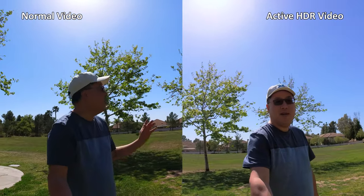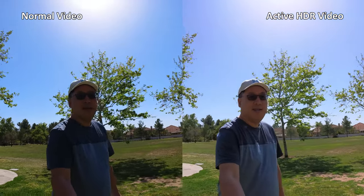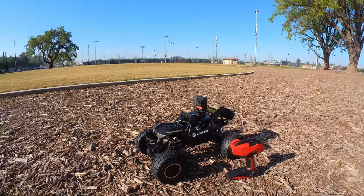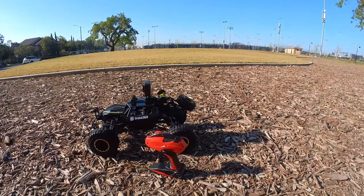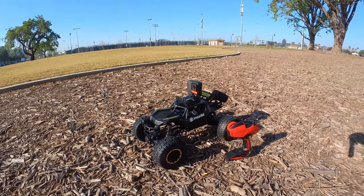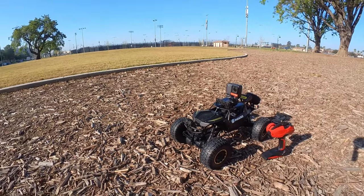Here's a comparison of the normal video mode versus the active HDR video. With the sun behind me, you can see my face doesn't look as dark using the active HDR video — it looks like it has a wider dynamic range compared to normal video. I've got the 1RS on this pretty cool RC car they sent along, so we'll see how the stabilization does — on this kind of surface it's going to be bouncing around a lot, giving us a good idea how the new Flow State stabilization works in camera.